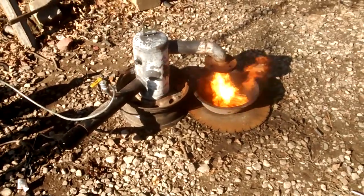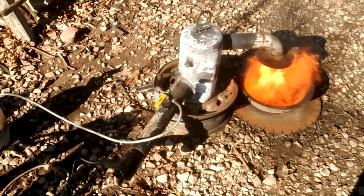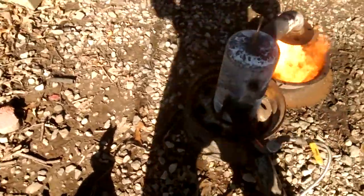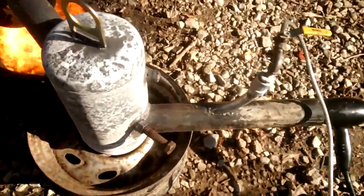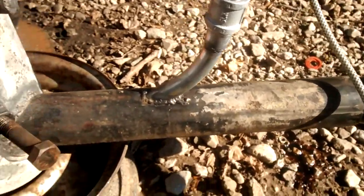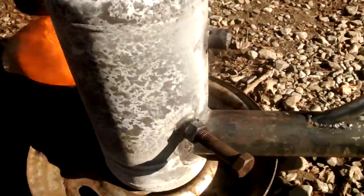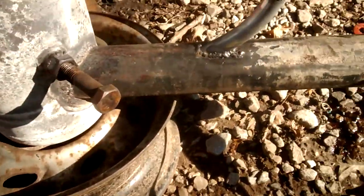It's a waste oil burner is what it is. I took an old air tank and some pipe. Got a piece of pipe coming in this way, angled that way, and then the other one's angled out that way — trying to give it a little cyclone effect on the inside. Welded it to an old rim.